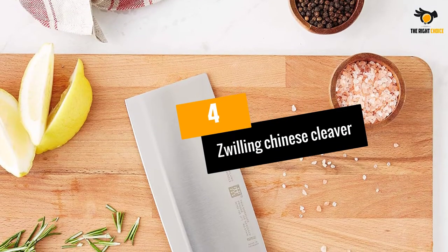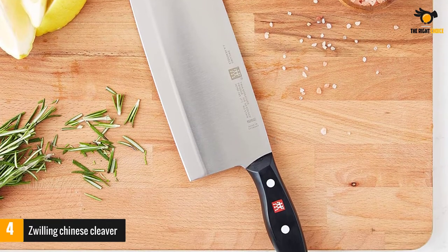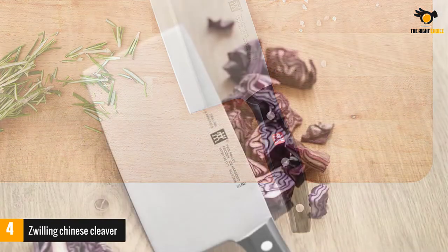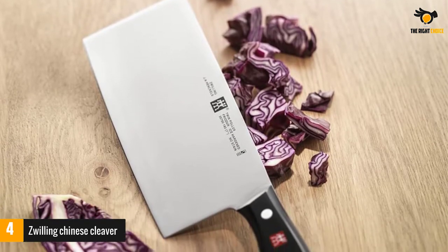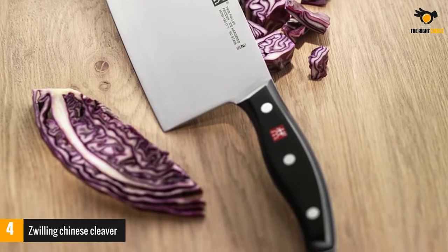At number 4: the Zwilling Chinese Cleaver. It is manufactured in Germany, and the blade is created from a special formula high-carbon steel. This 7-inch blade is made with precision and is housed in a black and stainless steel handle. This knife is strong and durable but still offers a lightweight feel. The ice-hardened Friodur blade stays sharper for a longer time and offers superior resilience.